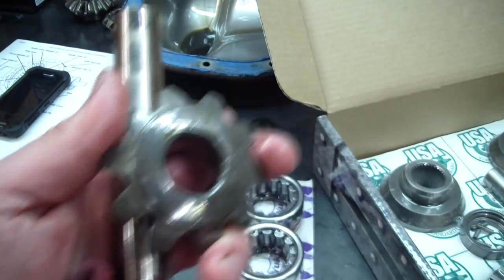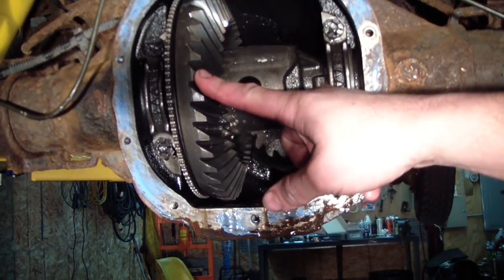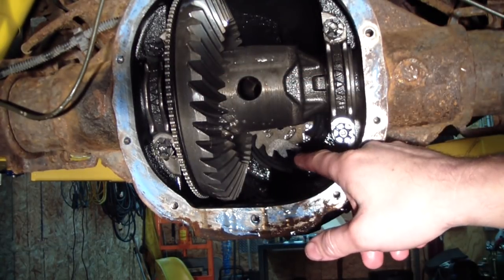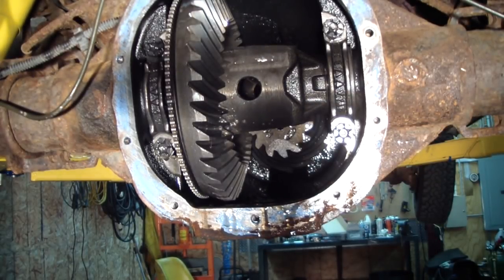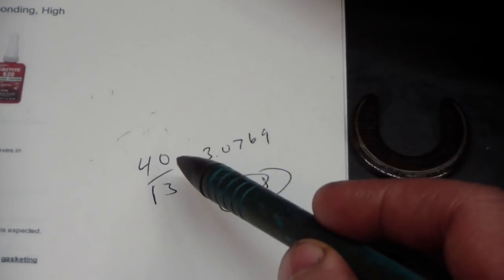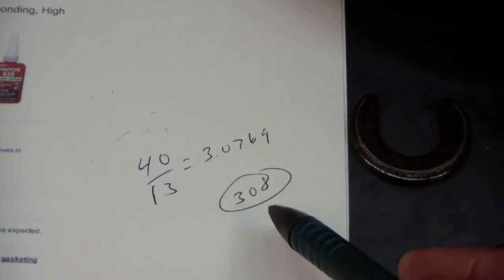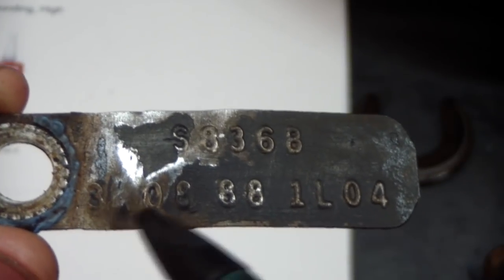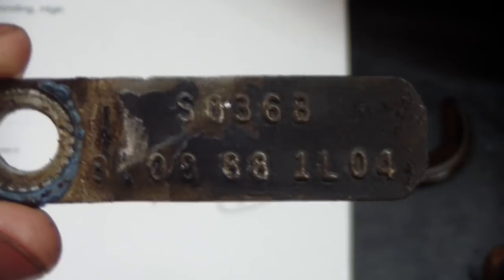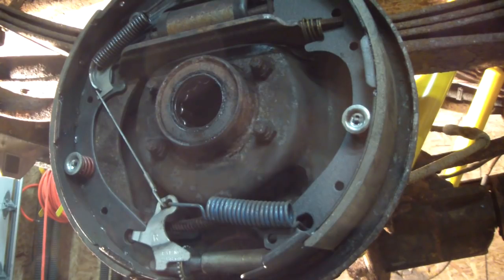You can see how much play these gears had. The thrust washers came out with the spider gears, one for each. If you're wondering what gear ratio your truck has, you can divide the number of teeth on the ring gear by the number of teeth on the pinion gear. I put a white dot on each and counted them: 40 ring gear teeth divided by 13 pinion gear teeth equals about a 3.08 to 1 ratio. I think that was also reflected by the tag on the rear end.